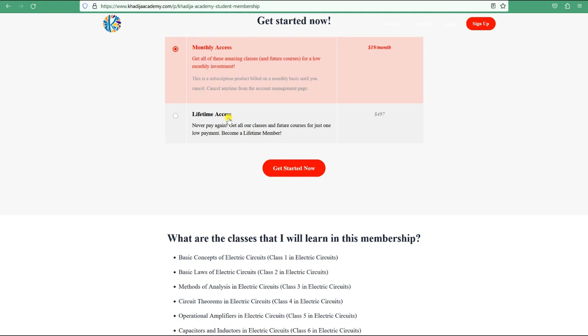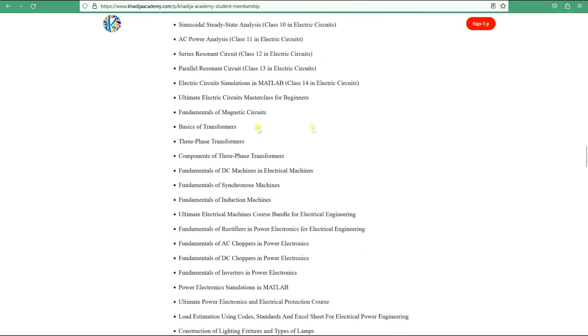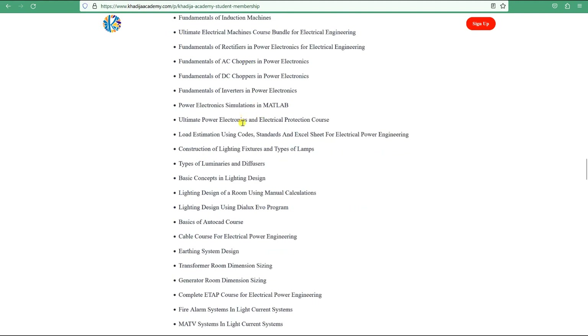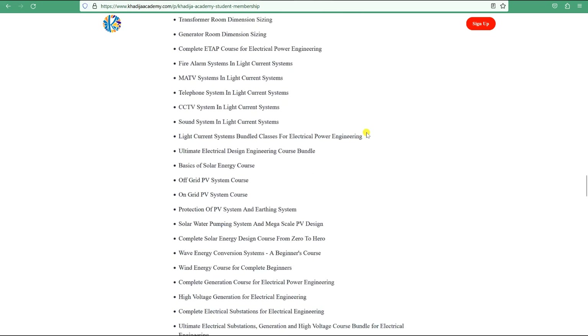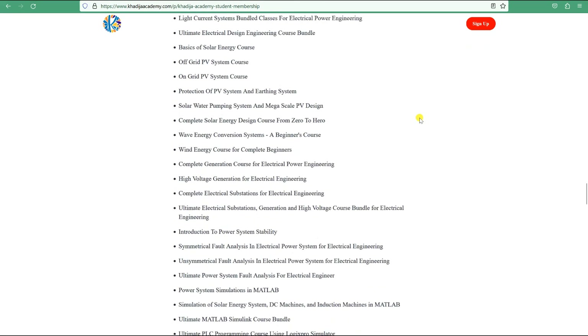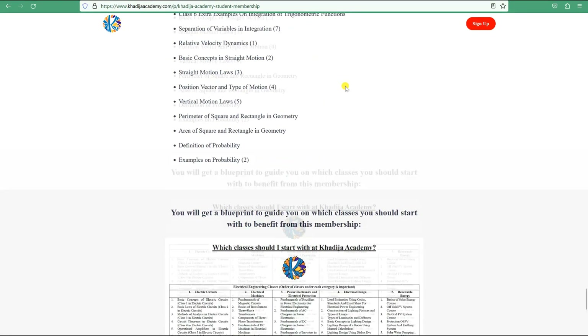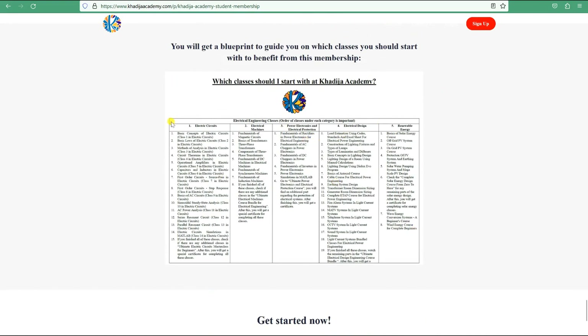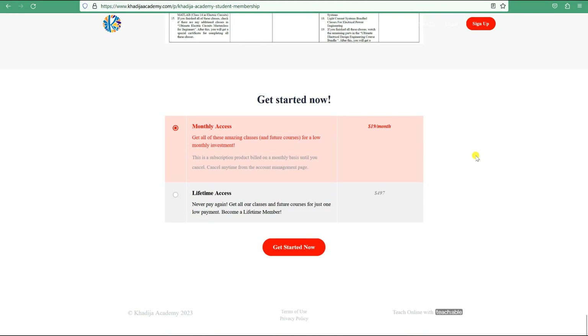With lifetime access, any new courses created will be completely free for you. Classes available include electric circuits, transformers, magnetic circuits, machines, power electronics, load estimation, lighting design, earthing systems, cables, generators, low-current systems, off-grid and on-grid design, and many more. When you join, you'll also find a blueprint that guides you on which classes to start with. Thank you, and see you in the Khadija Academy membership.